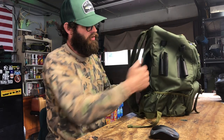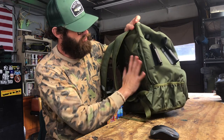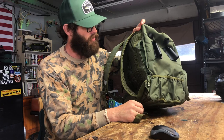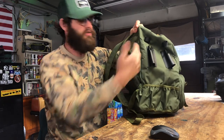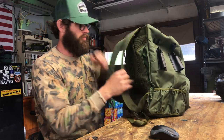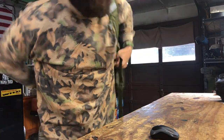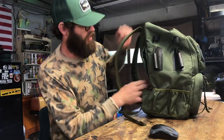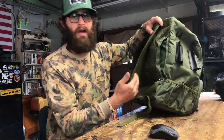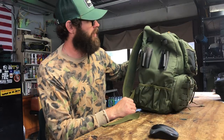Right here you've got another little hidden pocket on the side. This could be good for a small pistol for self-defense if you like to conceal carry. I probably wouldn't, because it'd be right against your back and not super accessible in an emergency, but a little 380 or a Glock 43 could fit nicely in there if you don't like carrying it on your person.